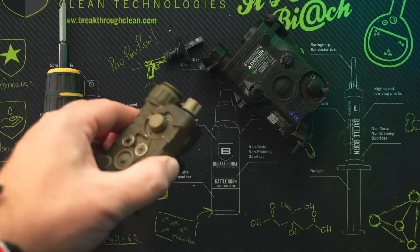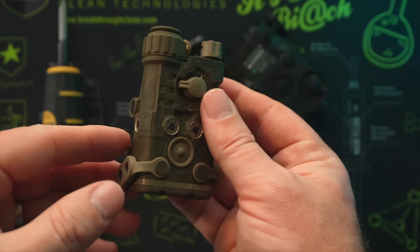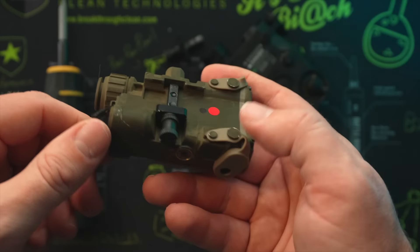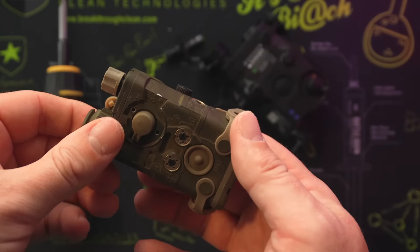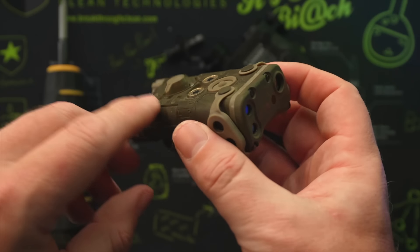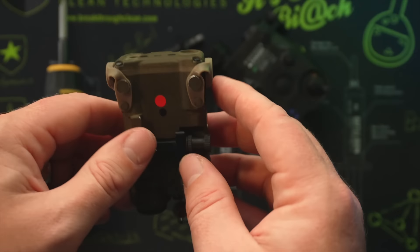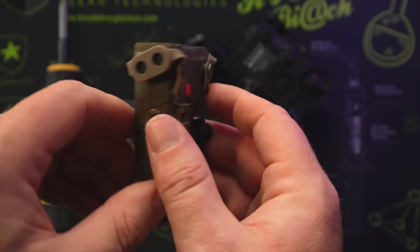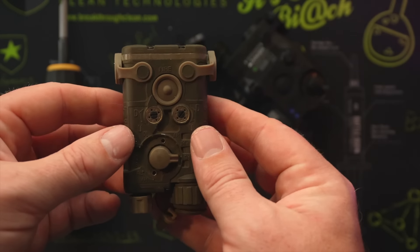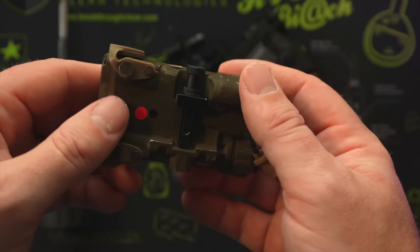Welcome back to another edition of Somo Gear Lasers. Today we are taking a look at the INGAL from Somo Gear. We've got some night vision footage to show you how everything works, but first we want to do a tabletop study of what the INGAL looks like, how it feels, and do a comparison to the PEC 15, including build quality and whether QC and mounting issues have been resolved.